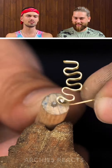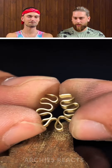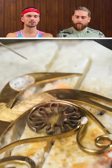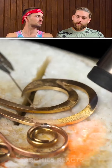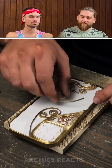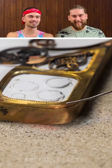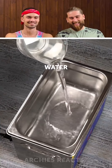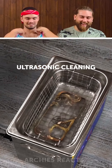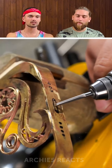More twisting. I like this little tool — it's clearly a homemade tool made especially for this purpose, which deserves respect. Soldering again — do you love soldering as much as Archie? I doubt it. Now we're making little holes in this.